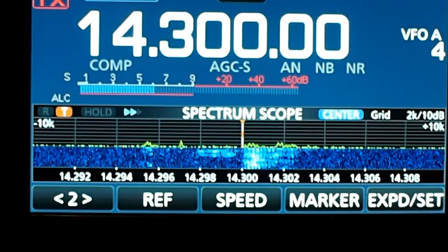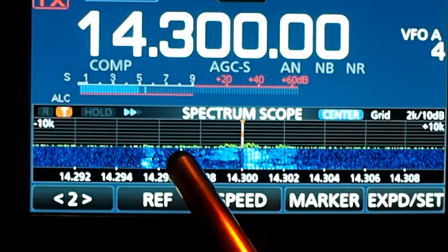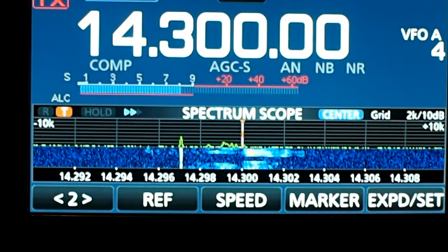I like the way that this looks, and I can see interfering signals down the band. They'll peak out, and if they're in the pass band, I can notch them out with my manual notch filter.